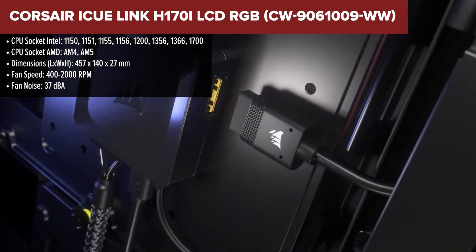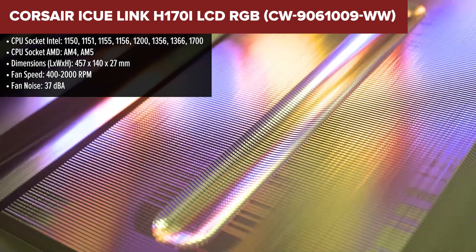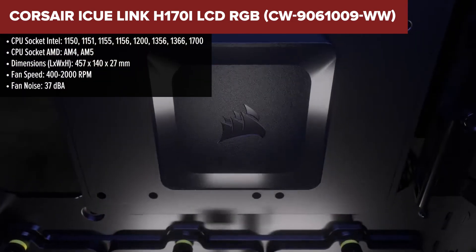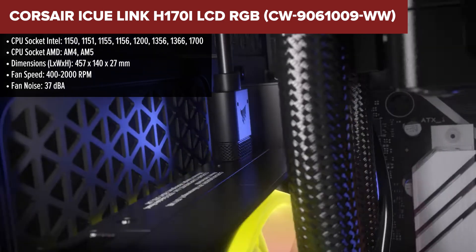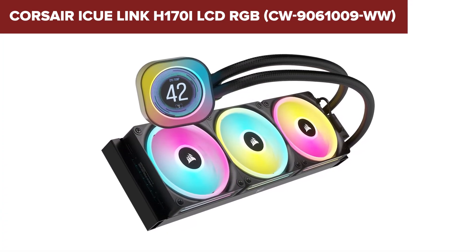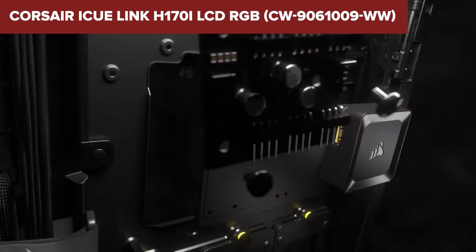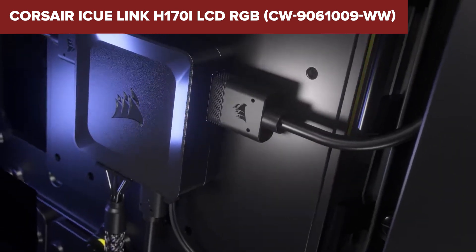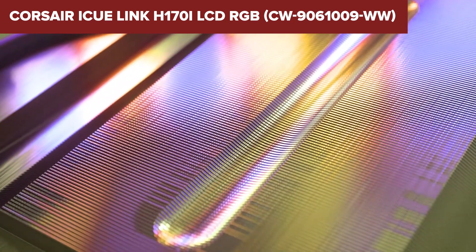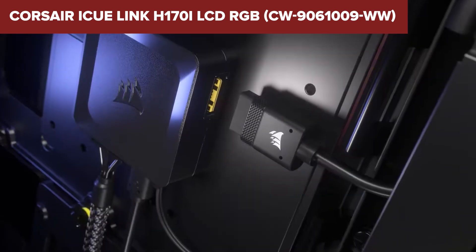The Corsair iCUE H170i is an advanced liquid CPU cooler designed for high-end gaming and performance PC builds. Its standout feature is a 2.1-inch IPS LCD screen that can display system stats, custom images, or animations. The cooler includes a large 420mm radiator, which provides excellent heat dissipation, and is equipped with 24 RGB LEDs that can be customized via Corsair's iCUE software to create a personalized lighting setup. However, the cooler does have some drawbacks. Its large size may pose compatibility issues with smaller cases, necessitating ample space for installation. Additionally, the iCUE software, while feature-rich, can be complex and overwhelming for new users. The cooler is also on the pricier side, which might not suit budget-conscious builders.